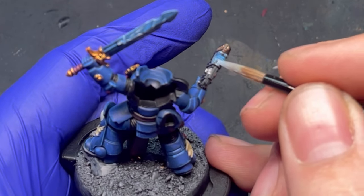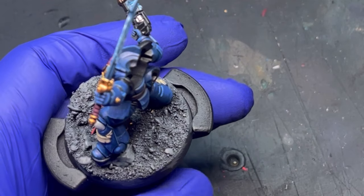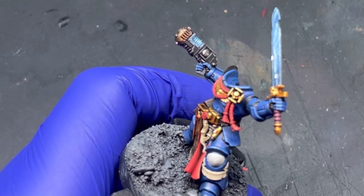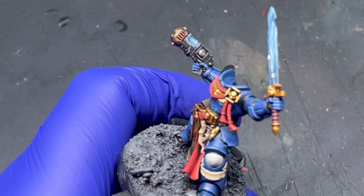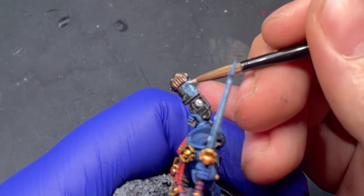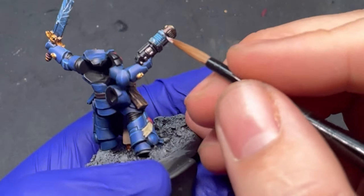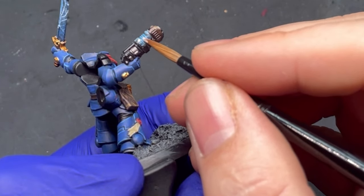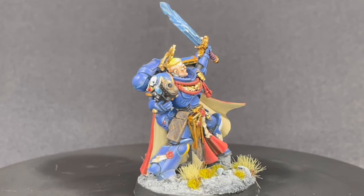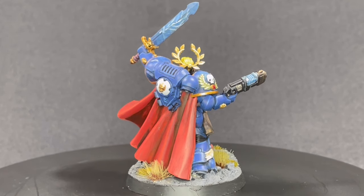I hope you've enjoyed my tips and tricks for doing power weapons, capes, and plasma. If you've got any other tips or tricks, please put them in the comments — you guys help me learn too. Just remember: these are your models, paint them how you want. Whatever level they're painted to, they're going to be perfect and they're going to be yours. Doesn't matter if they're the best or worst painted models in the world — they belong to you, they're in your army, and you're the one who gets to play with and enjoy them.